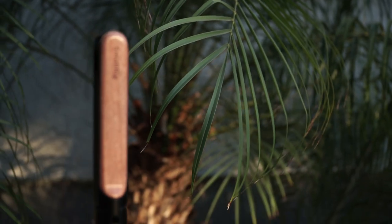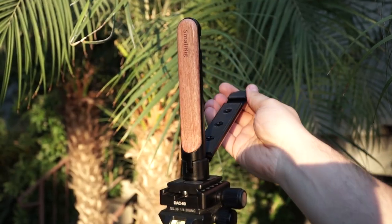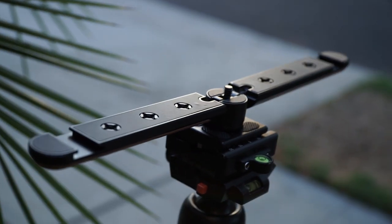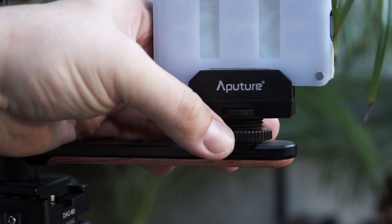The SmallRig mobile phone extension plate. This plate helps to add more mounting options to a mobile phone rig, with multiple quarter-twenty threaded holes and cold shoes. You can attach far more accessories than with your normal mobile rig.